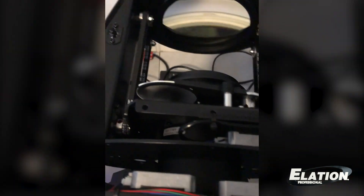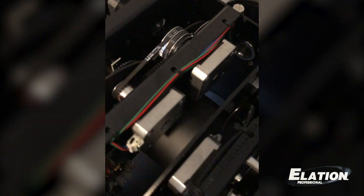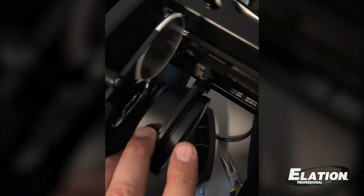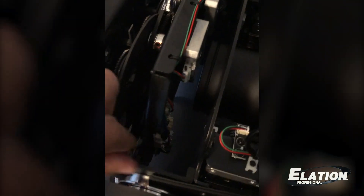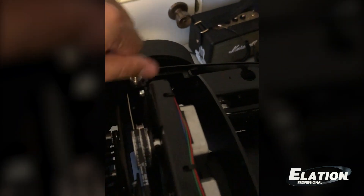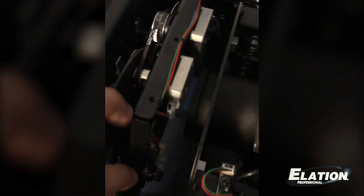We're going to go ahead and flip the unit over, and then lock the tilt. The first thing that has to come out is the animation wheel. But in order to do that, we have to make sure we move the lens assembly forward, because otherwise you won't be able to remove the animation module. So do this first — a couple of thumb screws. Looking at the inside of this fixture, it sure looks easy to service and clean. There is the animation wheel — I'll just set that down over here.